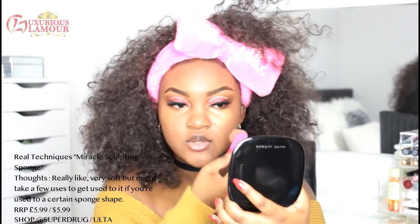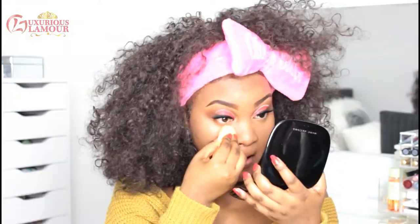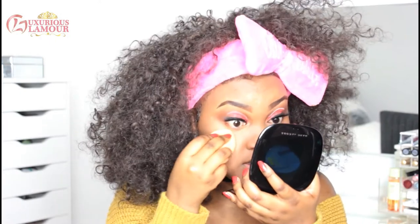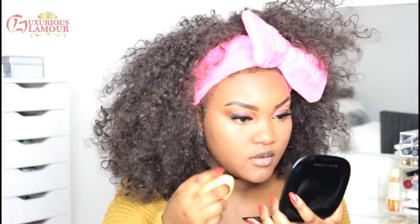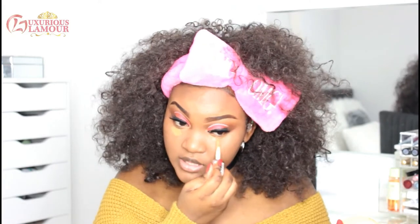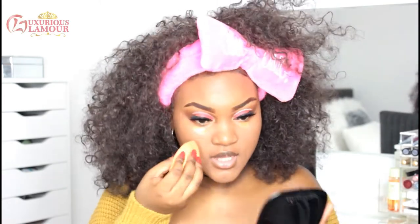Wow, the colour is actually not bad. This sponge is a little bit too long for my liking, so I'm just going to go in with my favourite one. It's starting to crease up underneath my eyes. That came from my sponge — my eyebrow pencil coloured my sponge a little bit, so I'm just going to apply a bit more to cover that up and use the other side instead.